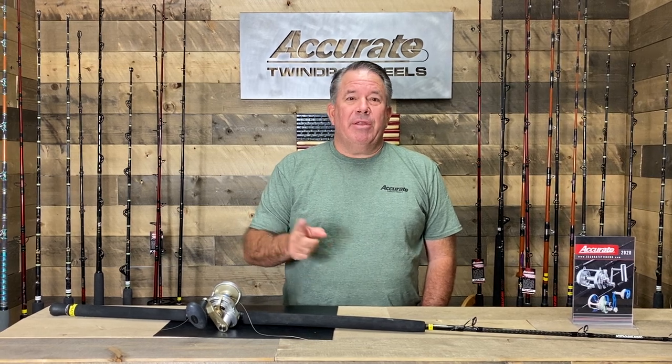We've also seen a few of our customers putting braid on the reel but not putting it on tight enough. What ends up happening is the braid turns on their spool, so they think there's a problem with the drag. Sometimes we get the reel back and it turns out the braid on the reel is loose.